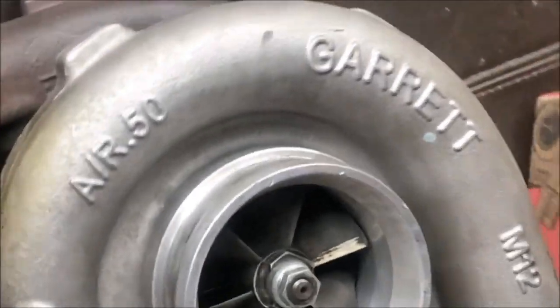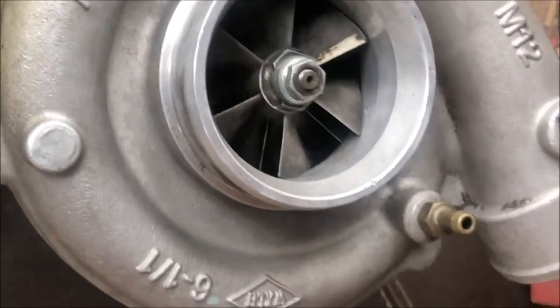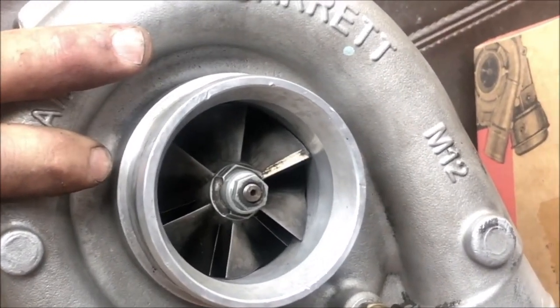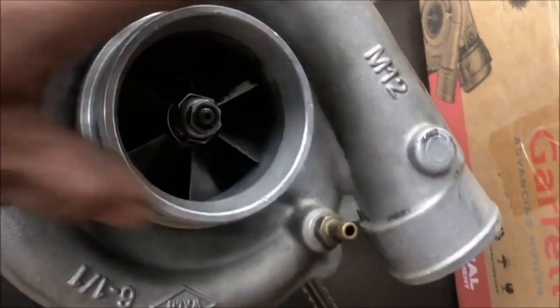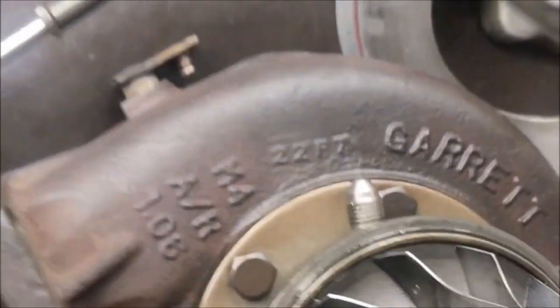In my hunt for parts, which has been quite enjoyable — this whole process has been a lot of fun — I was able to find a genuine Garrett GT3582R, which is a ball-bearing turbo. The only issue is the core — it's cactus. But it came with a brand new genuine Garrett core, so everything is genuine Garrett. I didn't want to go putting Chinese stuff in there; it's just my preference. I'm going to throw this together with the new core and chuck it on the car.